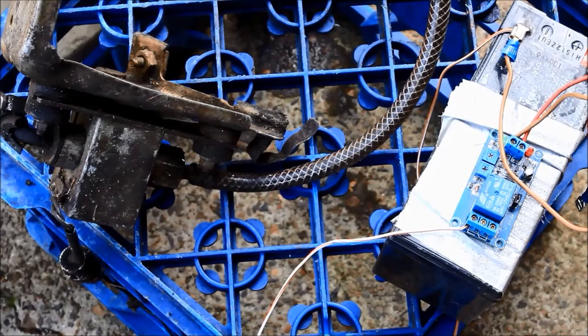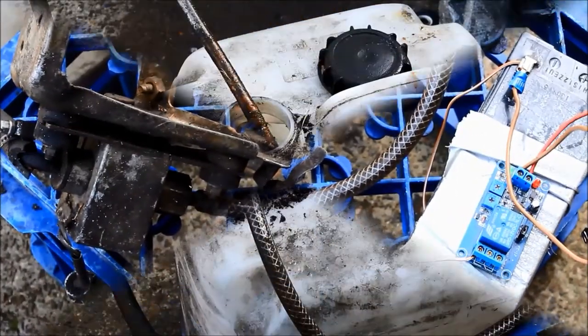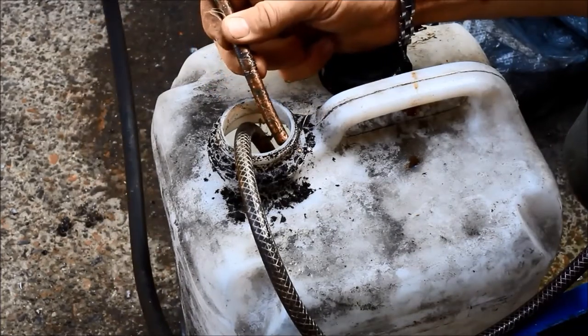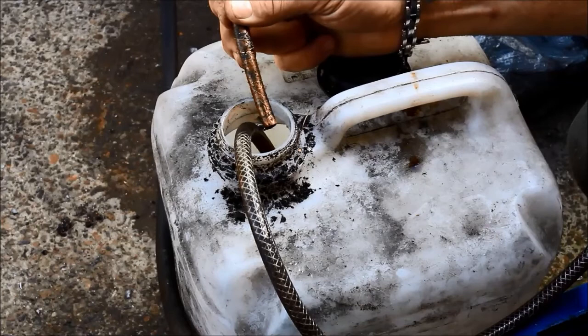I'll try and demonstrate how that works now. I connect up the timer which controls the pump and immediately it starts. From there it goes off — I think I've got it set to about nine seconds on the off cycle.